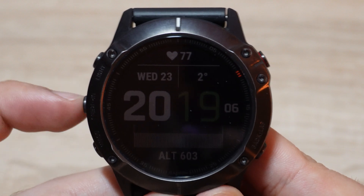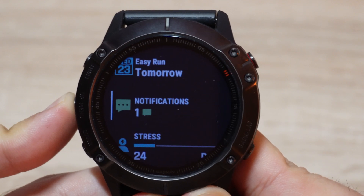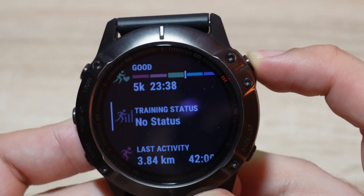In the first step, press the up menu button. After that, go to training status and select it. Then go to the recovery section.